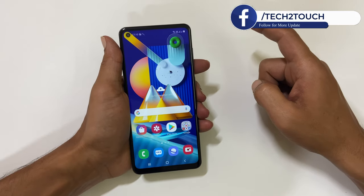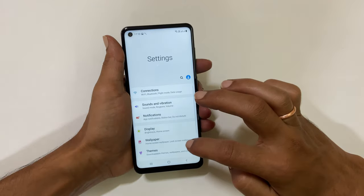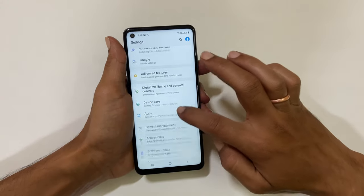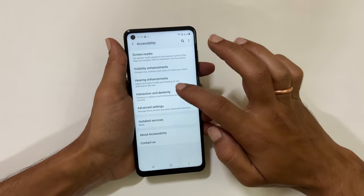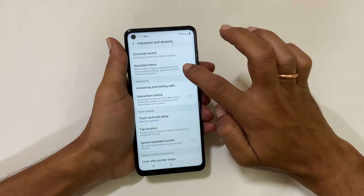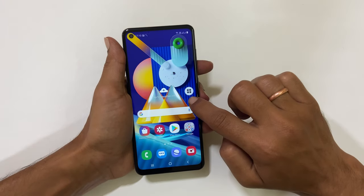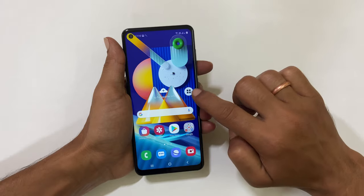To use this method, the assistant menu needs to be enabled. For that, go to Settings, then tap on Accessibility and then Interaction and Dexterity. On this page, enable Assistant Menu. A small floating icon will appear on the screen — this is called the assistant menu.